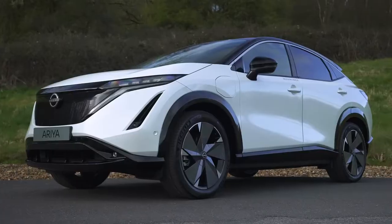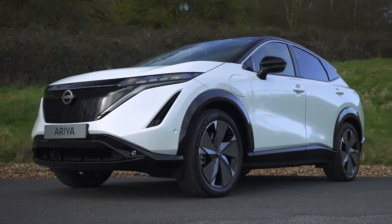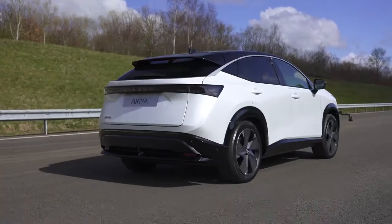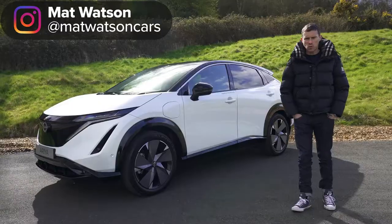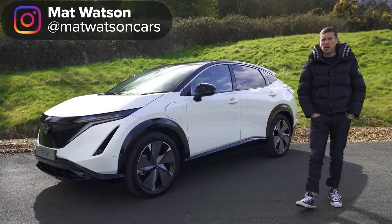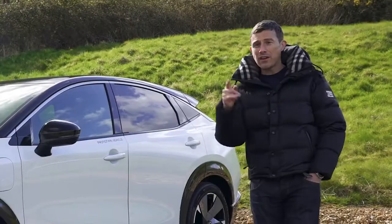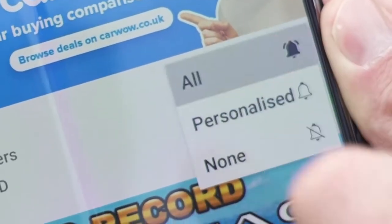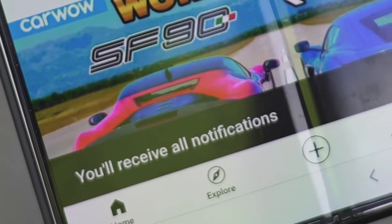This is the new Nissan Ariya. In this video I'm going to tell you all you need to know about it — take you through the design, the interior, we're going to take it for a drive, and of course I'm going to launch it to see how quick it is from 0 to 60 miles an hour. I'm Matt Watson and you're watching Car Wow — please subscribe and hit the bell icon to turn notifications on.